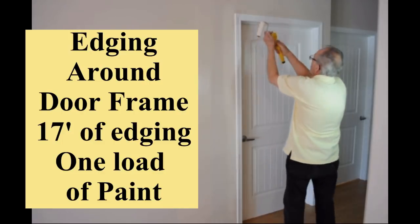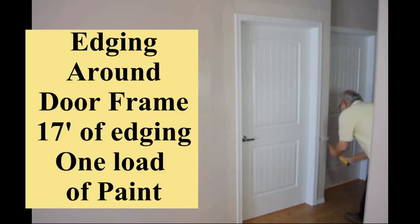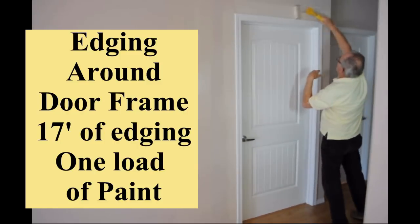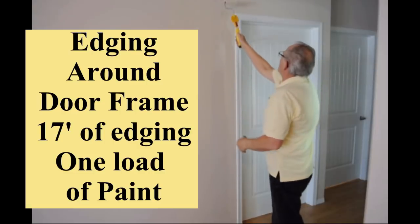Watch as our new microfiber roller carries sufficient paint in a single load to completely edge around a 3x7 door frame in seconds — that equals over 17 feet of coverage. This application could represent a same-color maintenance freshen-up coat, or the final coat in a two-coat paint job.